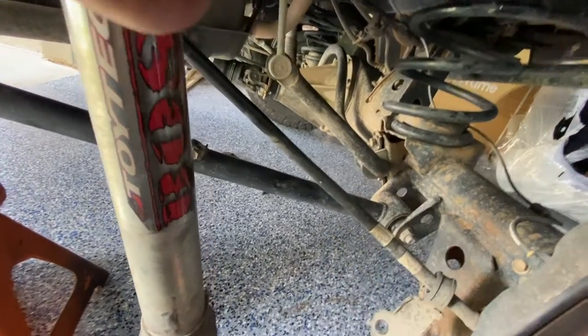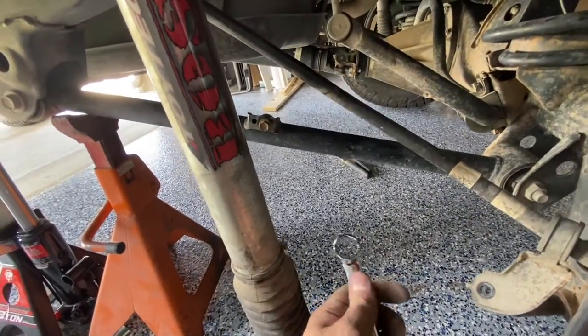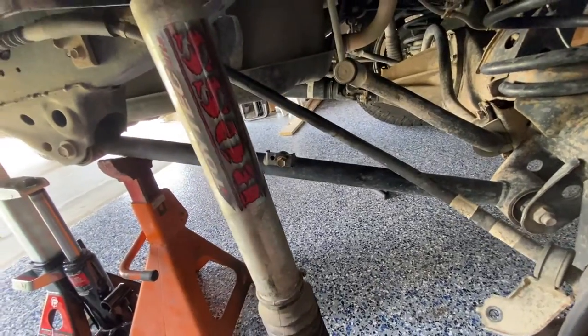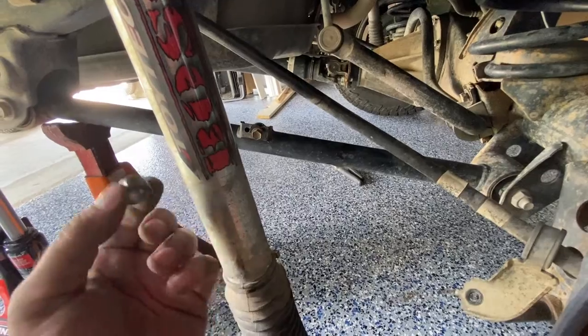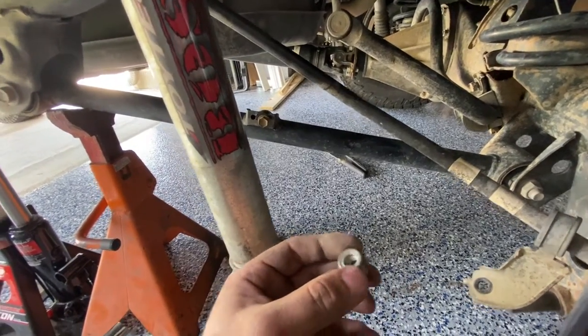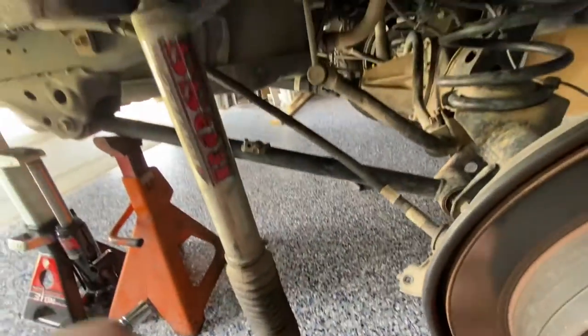To do this job, get these vise grips and get a ratcheting 19 millimeter wrench — unless your nut is a different size than this Boss system. It may or may not be, so maybe just test it out. But definitely worth getting both of those tools to make this job a lot quicker.